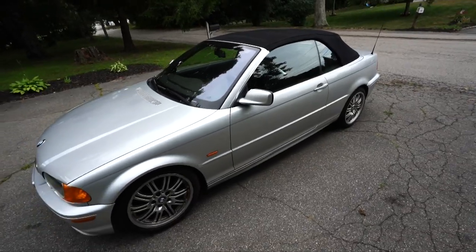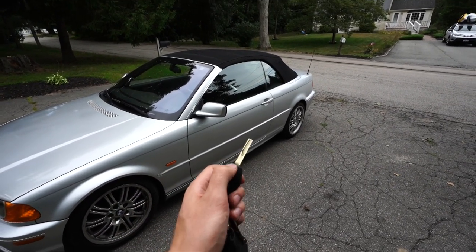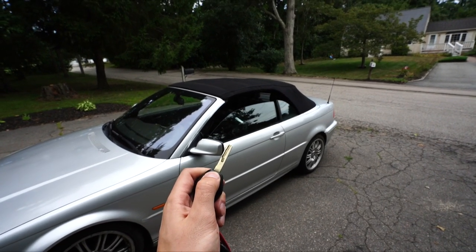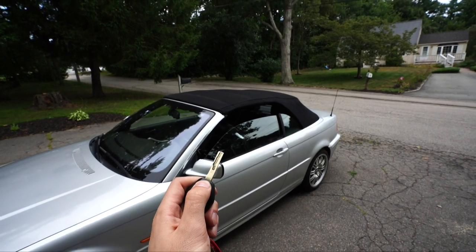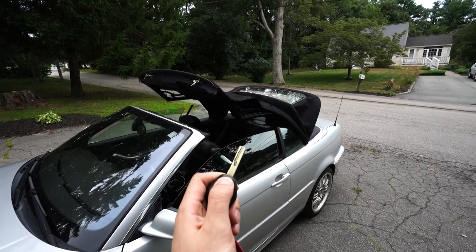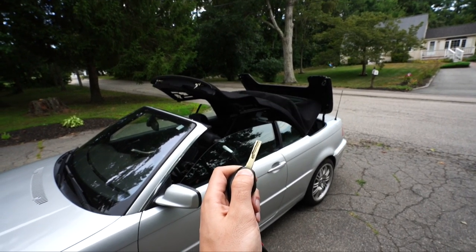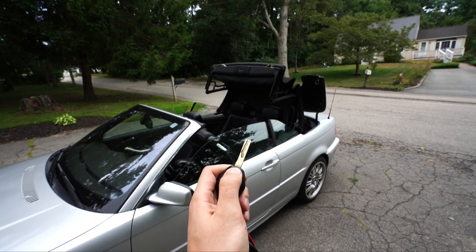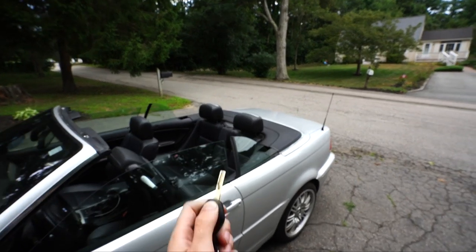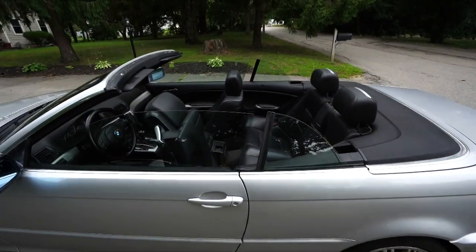Here's the car. I have the key in my hand — press the BMW button to lock it, then press and hold the unlock button. The windows will drop, the top will unlock, and you just have to continually hold it. And bam — the top is now down with the key. I think it's an awesome feature to have on any BMW convertible.